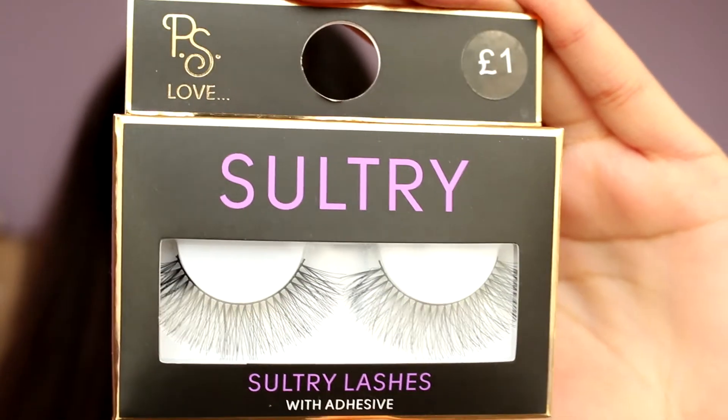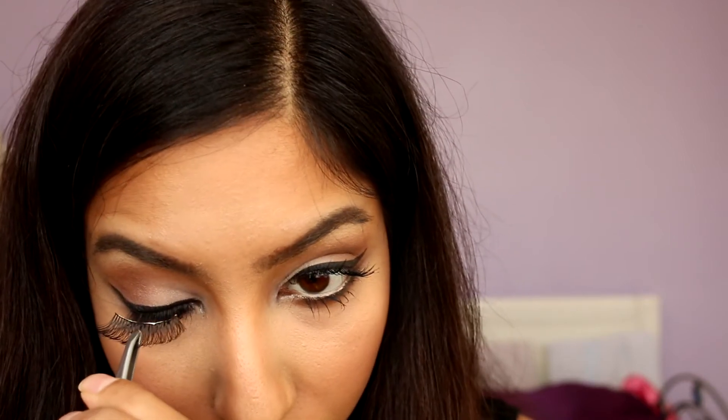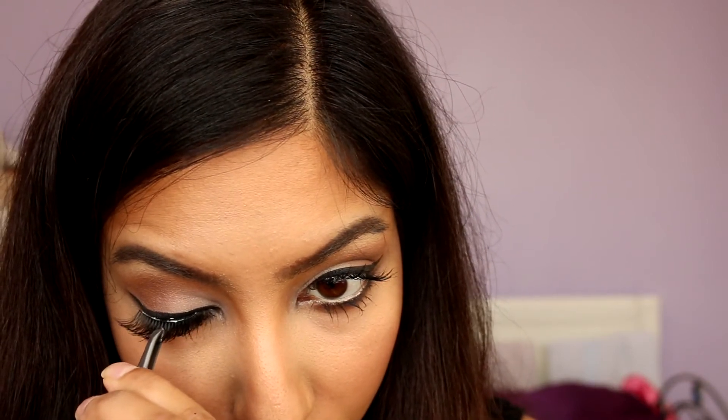For false lashes I'm using these Primark lashes and I don't really like them. They're really difficult to apply and I don't like the fact that they're all one length. They were only £1 though, so you can't really complain.